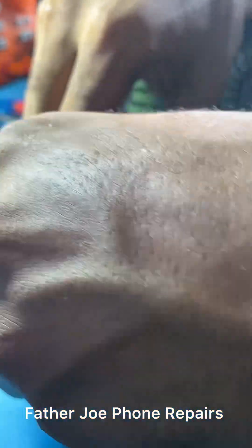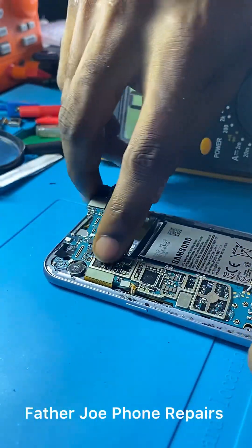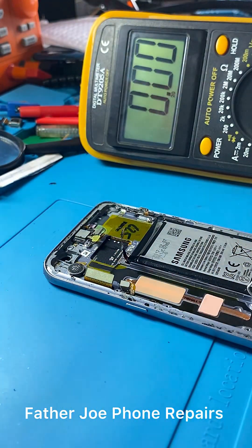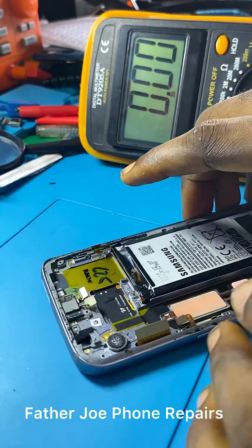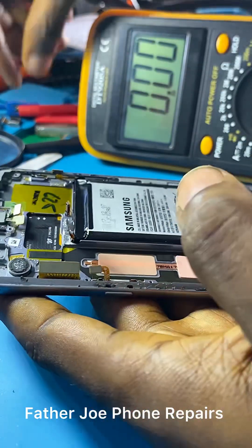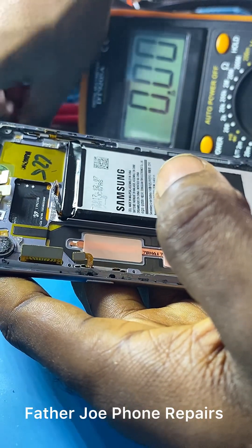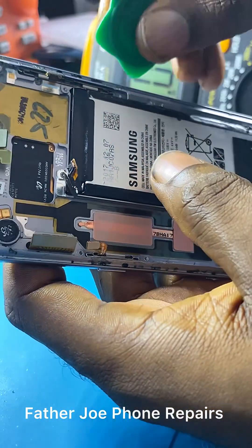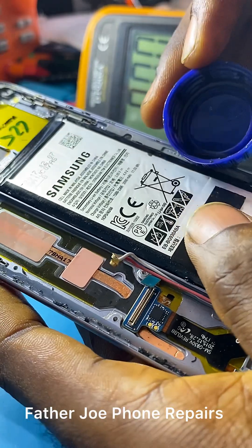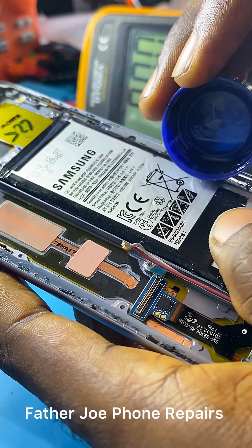Welcome to part two of the video I posted a few days ago. Check the panel very well. The first thing I'll do now is boost the battery, because there's a small voltage in the battery and it won't be able to power on the phone. So I'll first remove the battery to boost it.